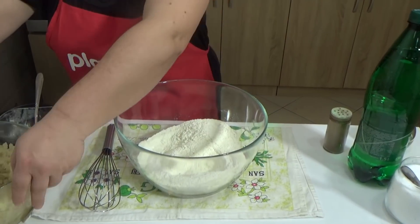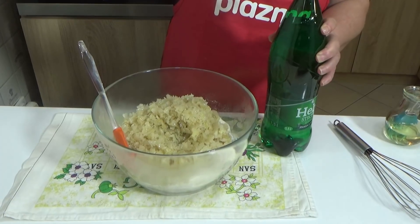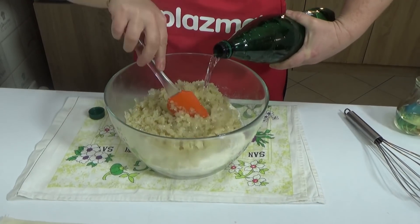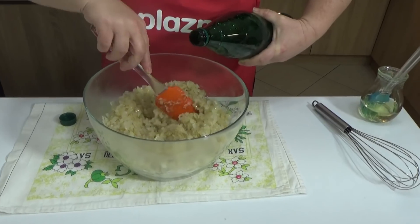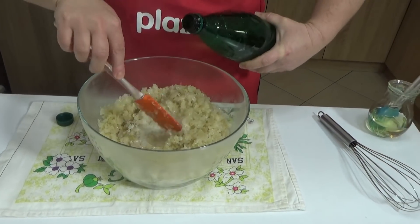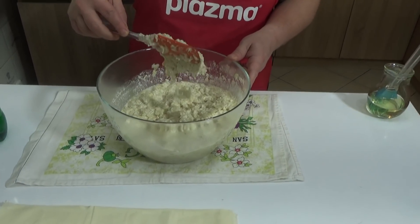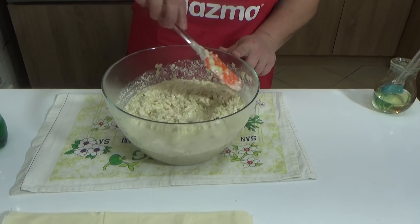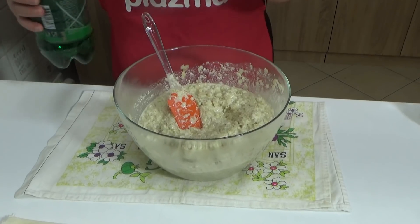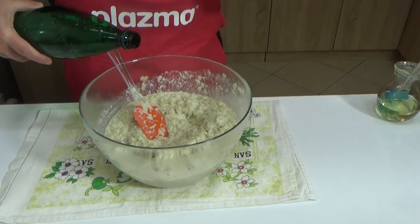After that, add the sautéed or fried cabbage into the bowl. Then take mineral water and gradually add it, combining all these ingredients until you get a batter similar to cornbread batter. Here is how the mixture I got looks. You can make it slightly thinner if you like. I added about half a liter of mineral water, so you can freely add a little more.